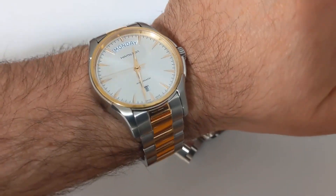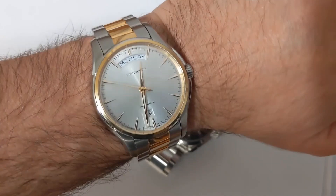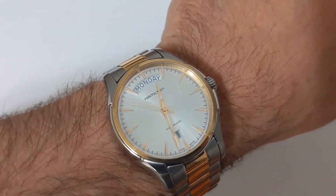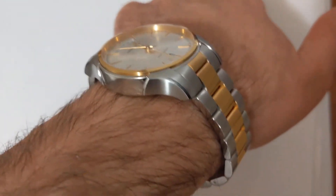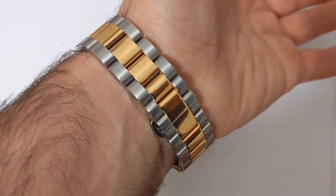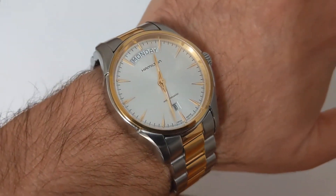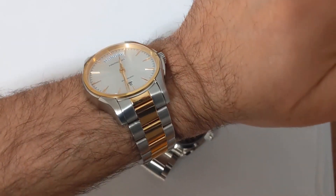I think the PVD gold coloration does not look too bad. Sometimes on these watches where they use a PVD coating, the gold can look quite fake. I think in this instance it doesn't look that different from actual gold, and I've compared it side by side with the watches I have which have gold on them.